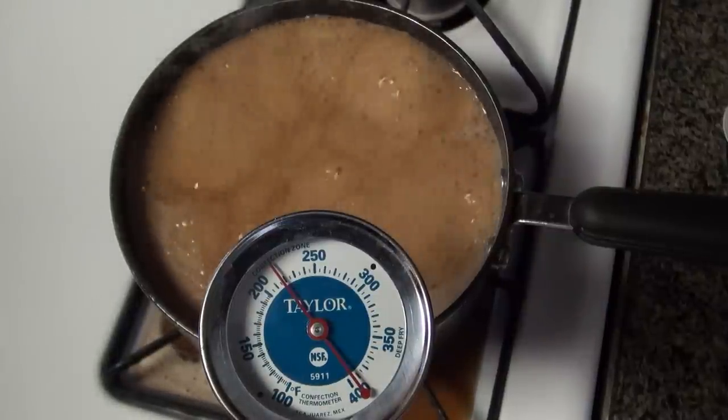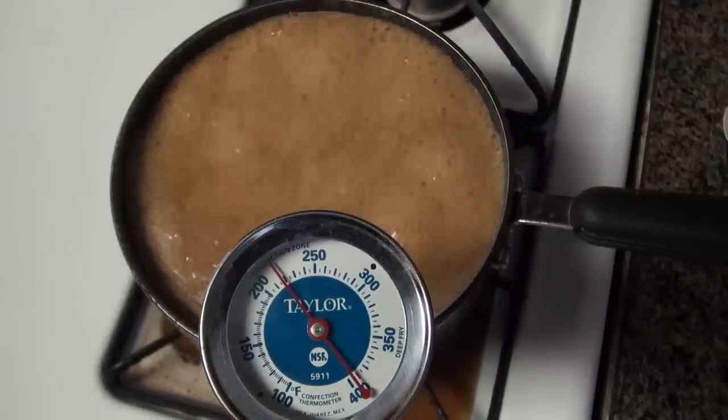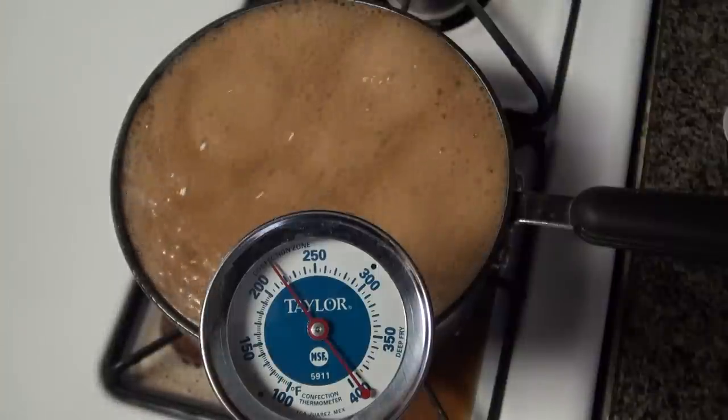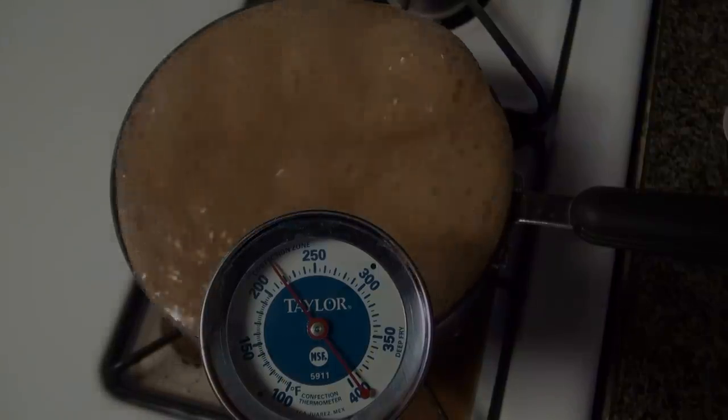So now it's going to keep going until we get to 235. It's going to overflow again. It's going to overflow. Dad, shut it off. Shut it off.